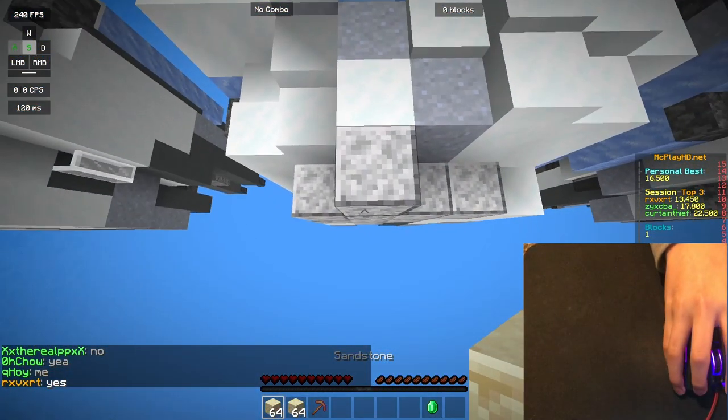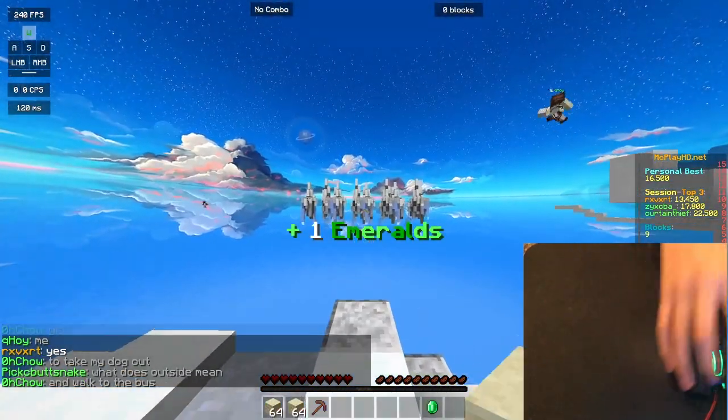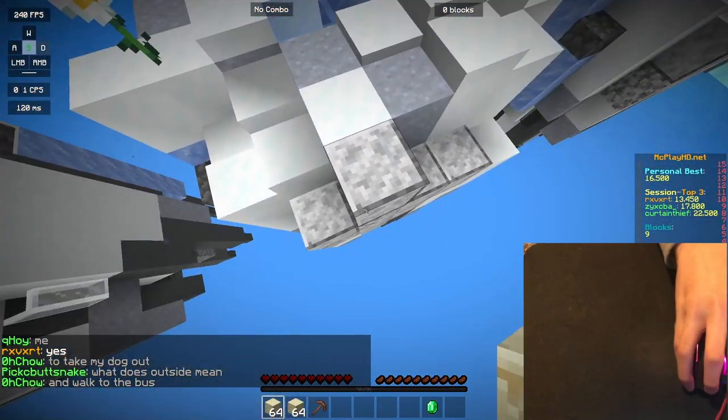A guy just said in chat, 'Does anyone go outside here?' I mean, look at what I'm doing right now — what do you think? Come on. You gotta be able to pick up on clues, man.